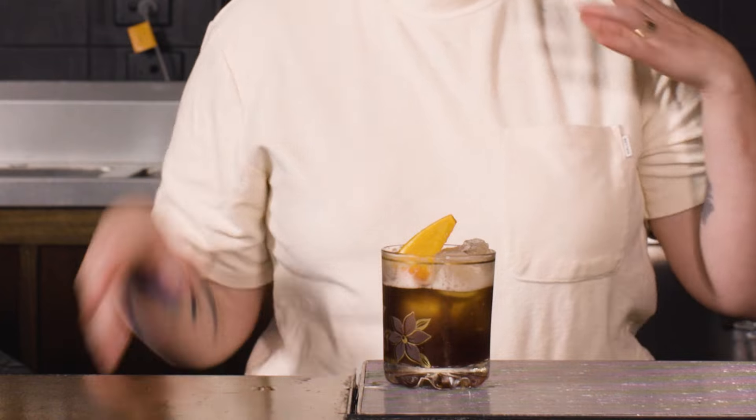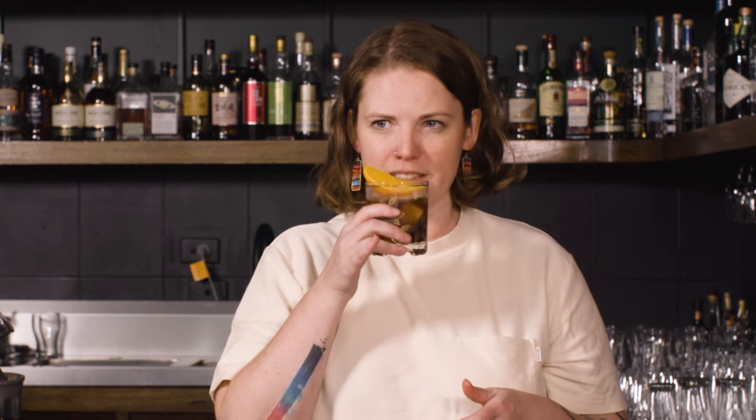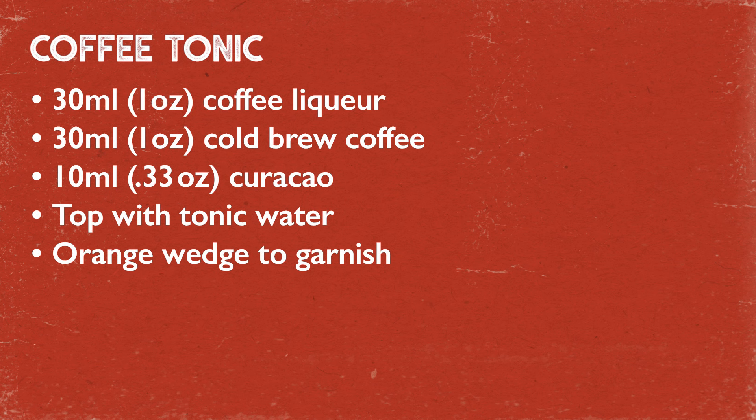Heaps of really lovely, bright, roasty coffee flavor. Loads of fruit in there as well, nice and citrusy. That little bit of bitterness from the tonic coming through that just keeps it going for ages. Coffee tonic — so now you know. See you next time.